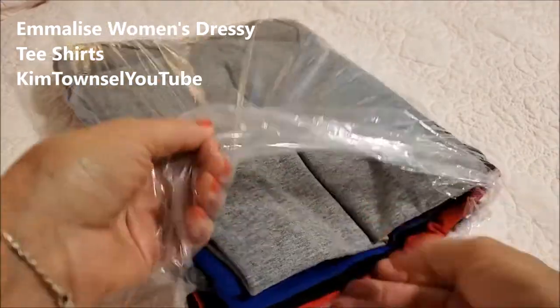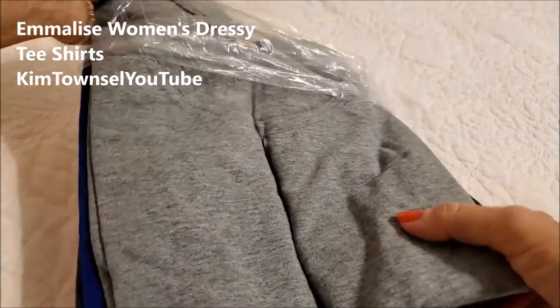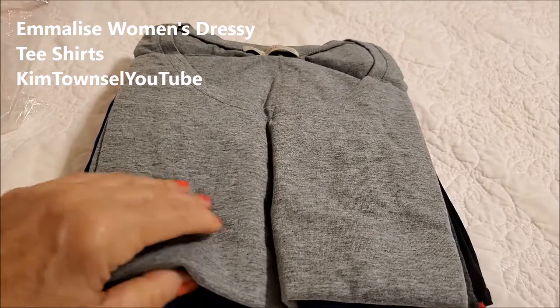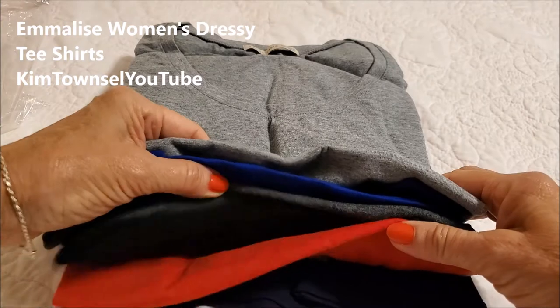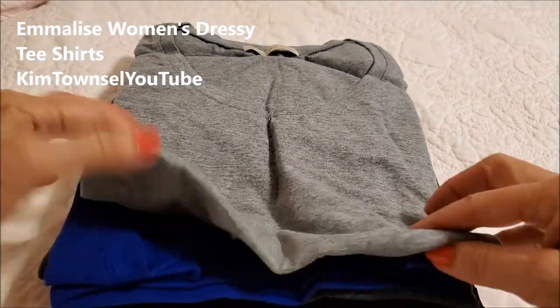I purchased this shirt. I got one set of three — white, navy, and royal — for $19.97. I got a black, a charcoal gray, a royal blue, and a heather gray for $24.97. So they're between $6.25 and $6.65 each.